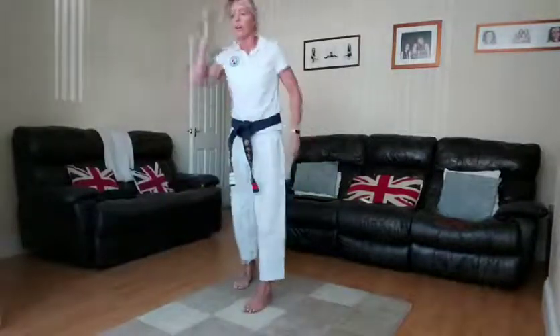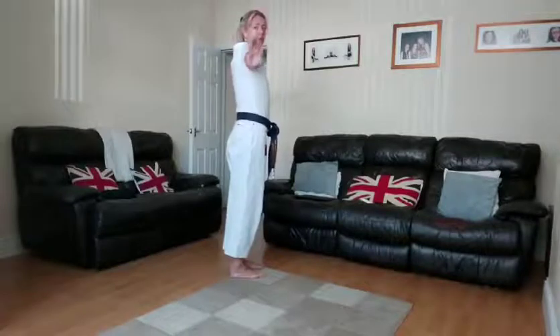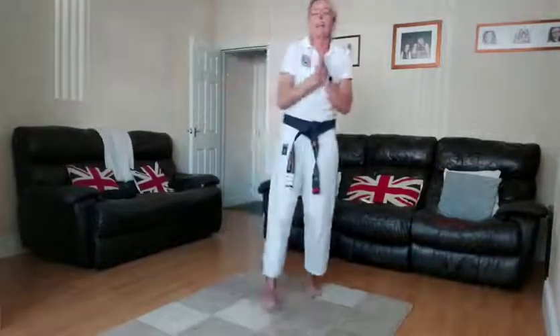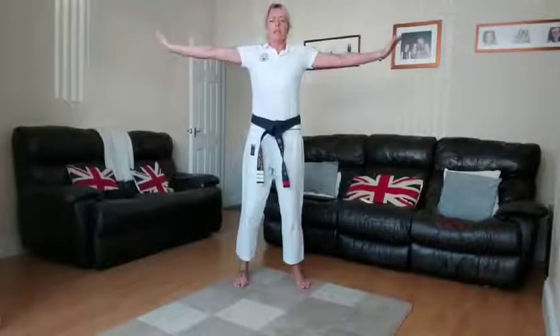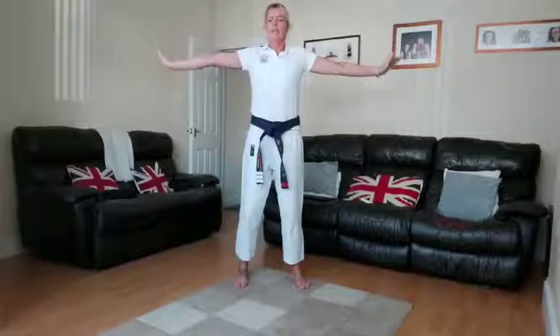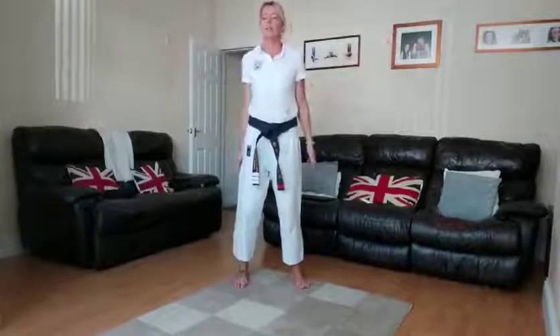Nearly there guys — two more exercises to go! Circle arms: small circles the size of tennis balls, then going backwards halfway through. Five seconds — ready, penultimate one! Let's go — small circles, arms extended, keep your belly tucked in. Breathe in nice and gently. Going backwards now — breathe in to help with your posture. Keep going, hold it there, heels out towards the walls — and relax. Nice and easy!